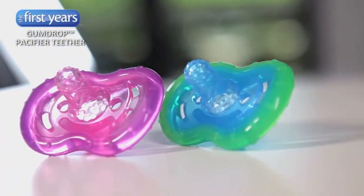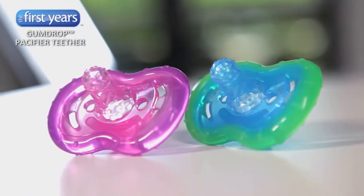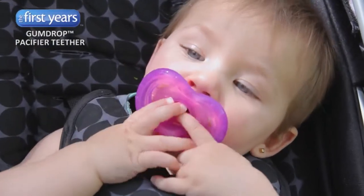When your baby is teething, all you want to do is make it better for them and for you. The Gumdrop Pacifier Teether can be a great help.